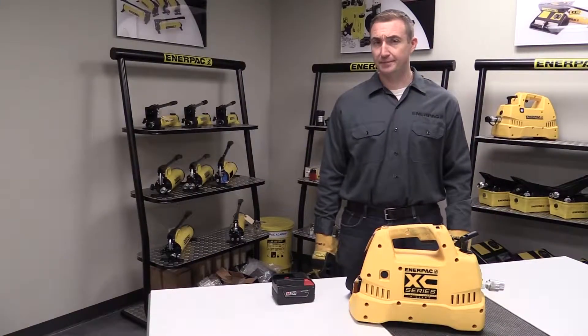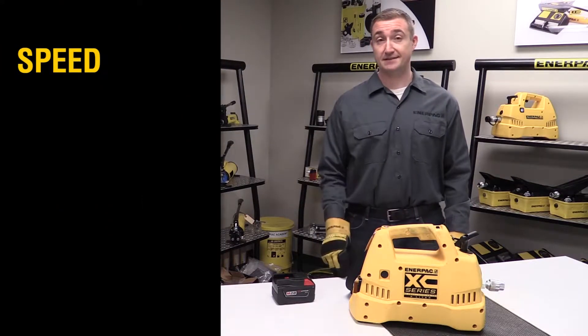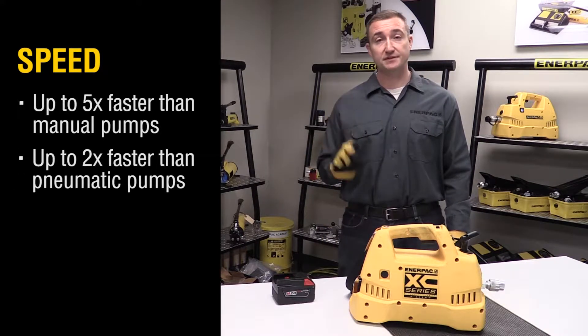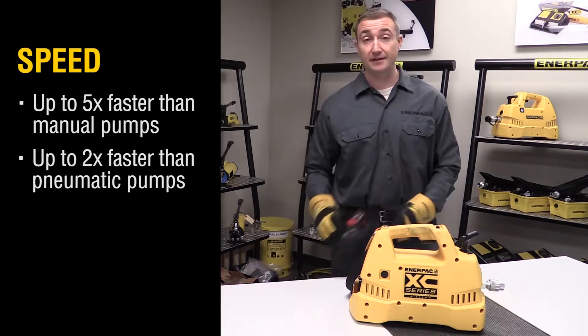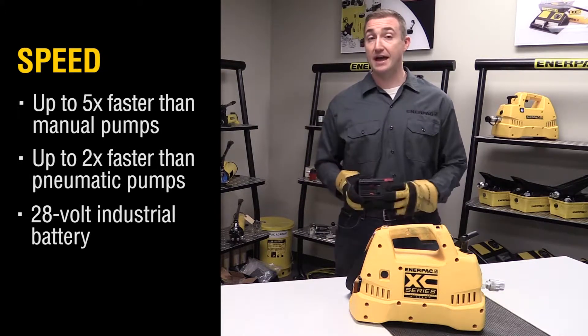So what do you need to know about this pump? Well, first of all, speed. This pump is fast — up to five times faster than operating a manual hand pump, and up to two times faster than operating a standard pneumatic powered pump. And all that is made possible by a standard 28 volt industrial grade battery that you might already have in your facility.